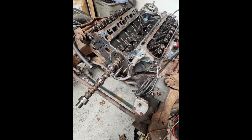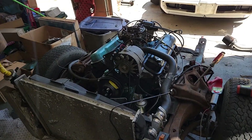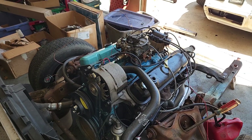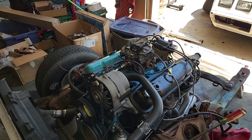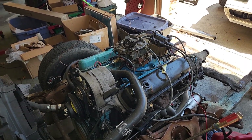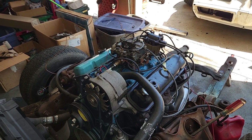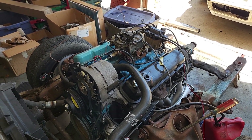Cam is in, everything is adjusted. We just got done breaking in the flat tappet cam — so far, so good, using our high-quality Johnson lifters. It actually sounds pretty good with open headers, and the throttle response seems pretty good. Everything went well. Let's fire it up.